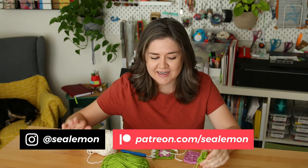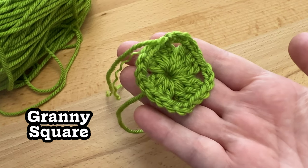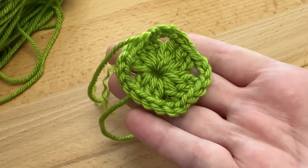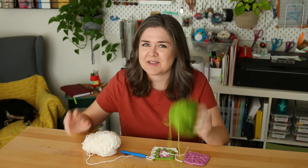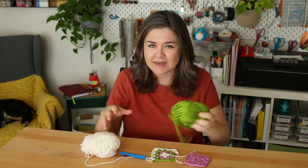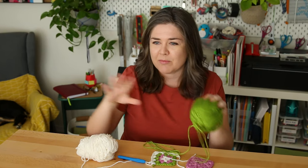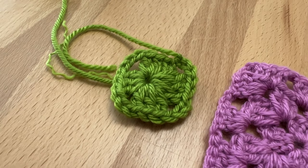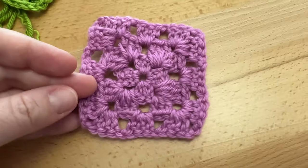I'm continuing my adventure into crochet and I've decided to try to conquer the granny square. This was my first attempt - by the way, I hate this yarn but I have a bunch of it so I figured I could practice with this until I move on to actual squares I want to stitch together, maybe into a blanket. You can see the first one is a little bit wobbly - okay, first attempt - and then here's my second attempt.